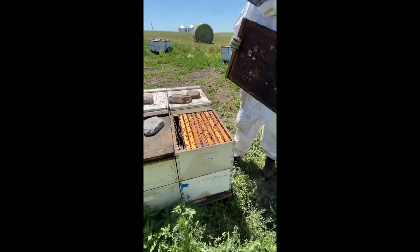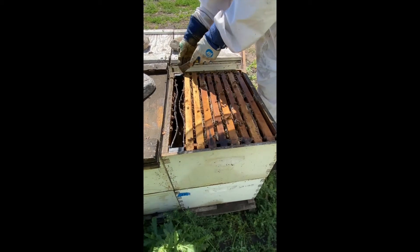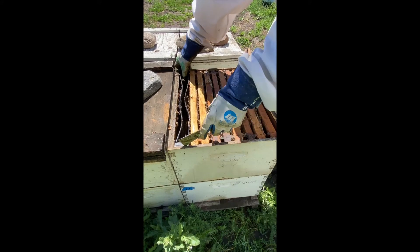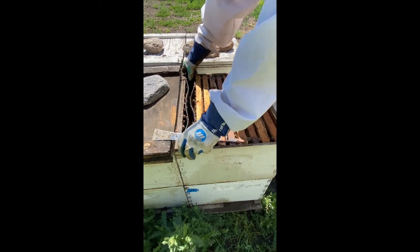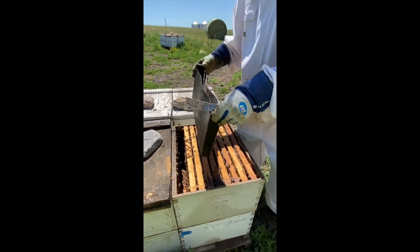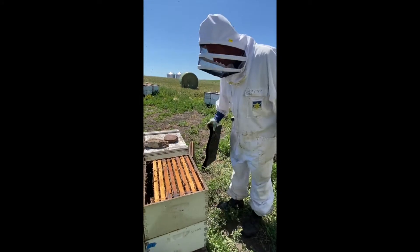I'll open up the cover, and inside starting here at the inside wall we have a feeder. This is a one-gallon feeder that we can use to feed the bees some liquid sucrose — liquid sugar — in the fall when there isn't enough nectar available for the bees. So right now this is empty and unused.